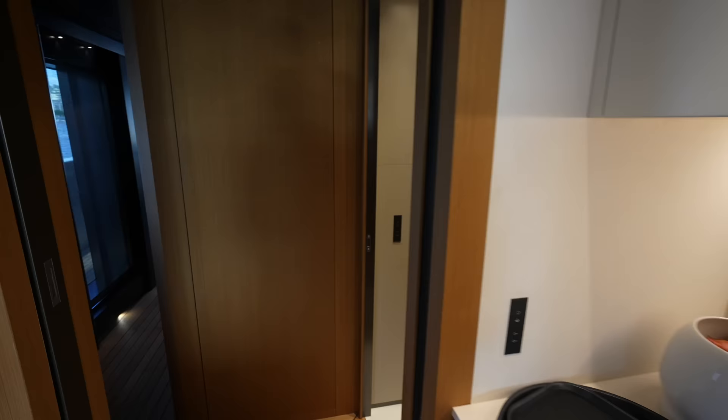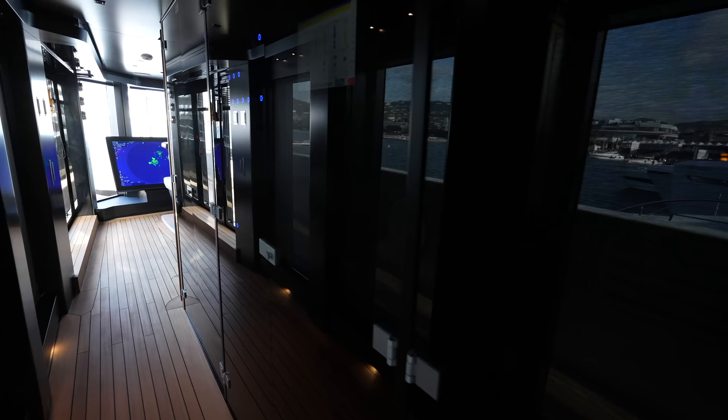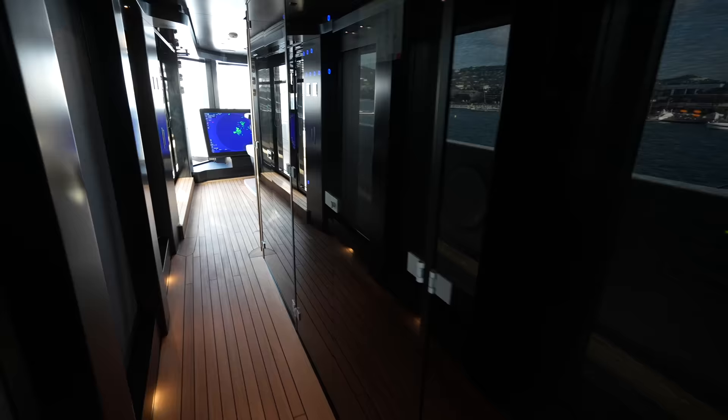Before I show you the sky lounge, which is extremely impressive, let's step into the bridge. You have a side access door. You are not going to believe what this bridge looks like, how it's set up — it is extraordinary. You have a wall of your electrical panels and switches right here. On a yacht like this, you're going to have a full rack and plenty of IT equipment on board.